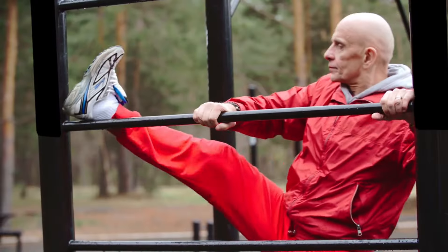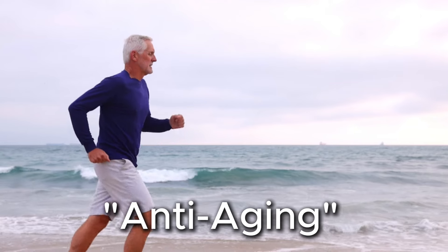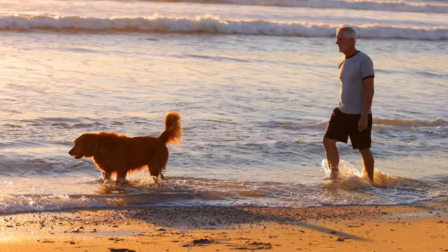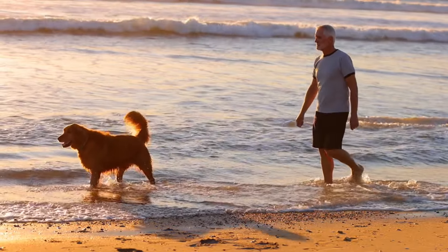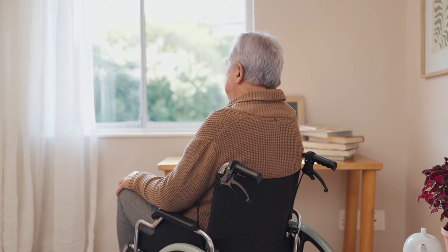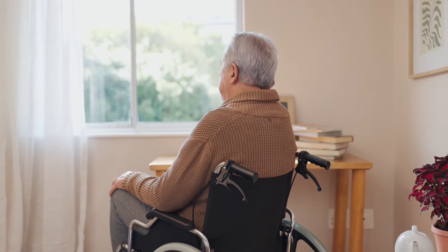So what exactly makes the squat anti-aging? Simple: movement. As you age, you want agility and movement. Even if you're not playing sports or even working on a treadmill, you want mobility until your end days. All the proof you need is looking at someone who doesn't have it.